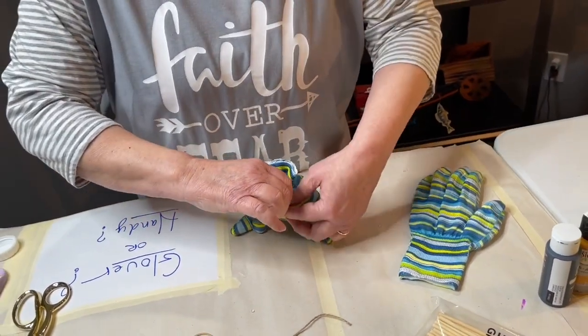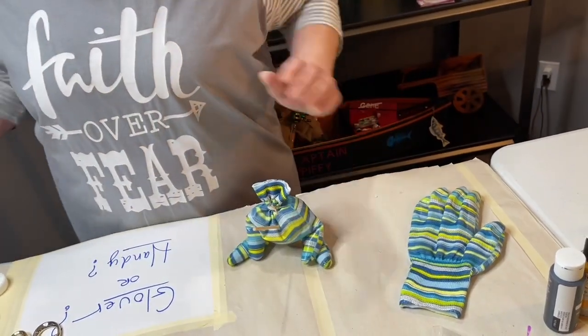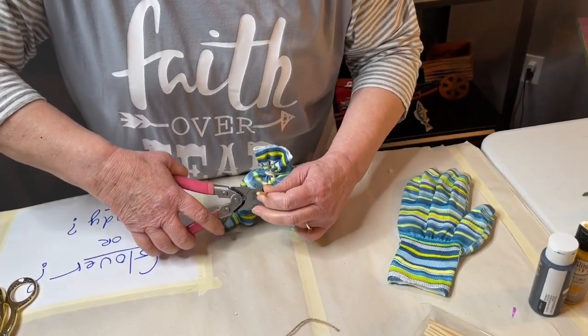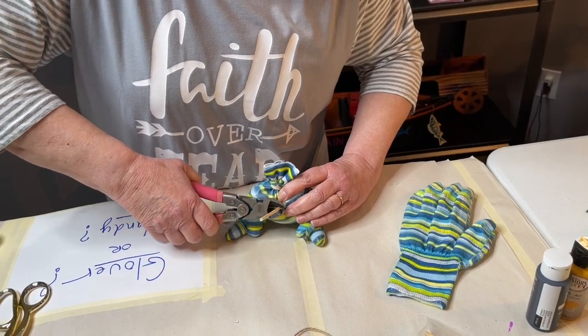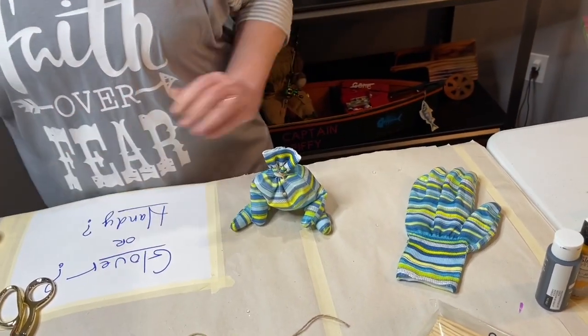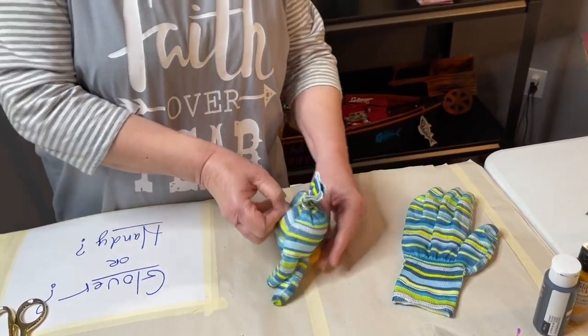Once you do that you can break this off — I'll use my wire cutters to help me out a little bit — and break this right off so it's short and it'll be hidden right underneath the beard. So you've got that done and that's setting up.